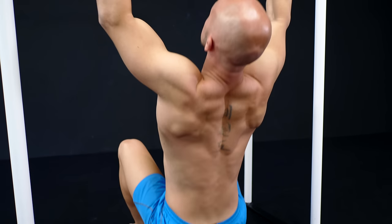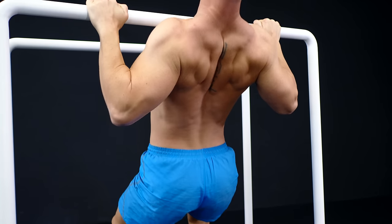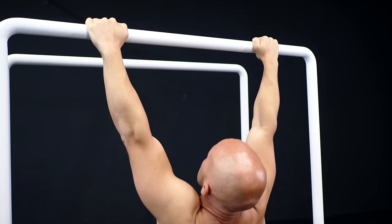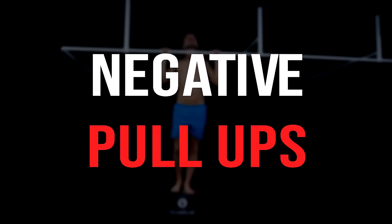In addition, you should always focus on pulling your elbows backwards. Imagine that your feet only rest on the ground and that you use your upper body to pull yourself up.